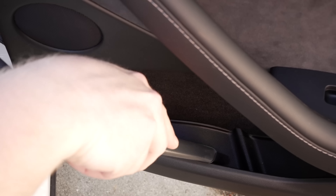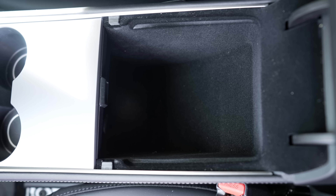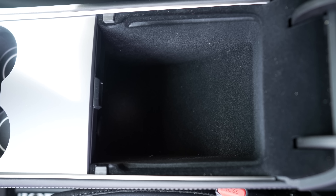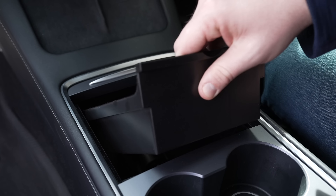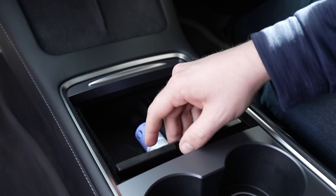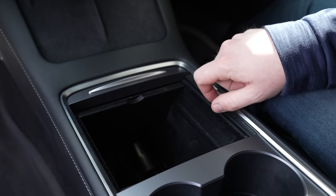Speaking of all the storage spaces in a Model Y or Model 3, these are all locations that can be optimized with great accessories. First is the center console, which is deep along with the storage under the armrest. Center console organizers are designed for the latest Model Y and Model 3 and divide everything perfectly. A drawer goes under the sliding drawer, gives you smaller compartments, and can slide forward and out of the way of the space beneath it. It feels like something the car should have come with because it integrates so well.